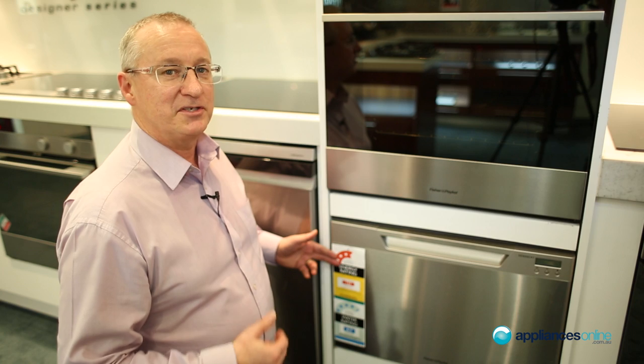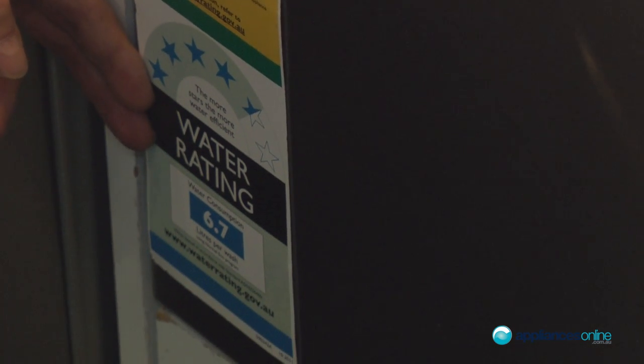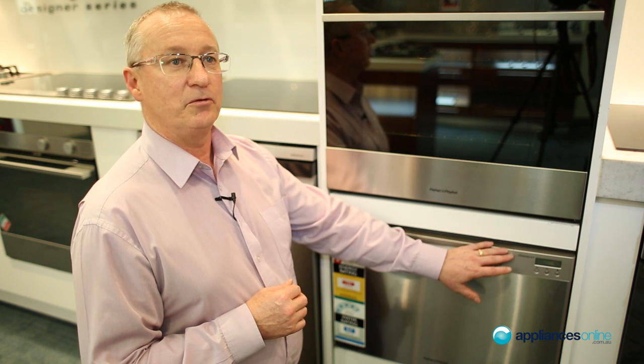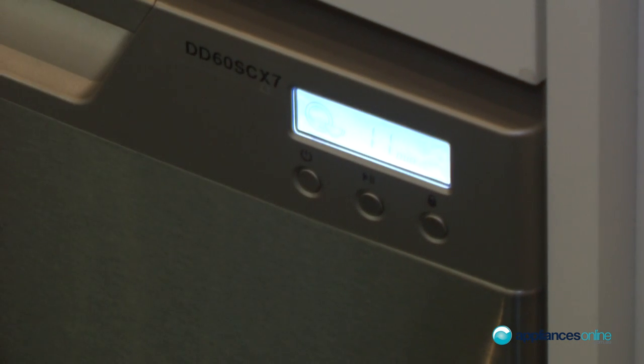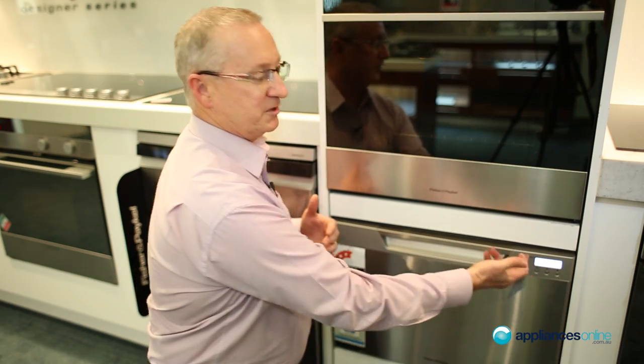Looking at the energy label, you can see it's quite energy efficient, and also with water consumption, excellent. Moving on to the control panel, it's a simple touch control — push the button — and it's an LED display, so everything comes up on the display here.